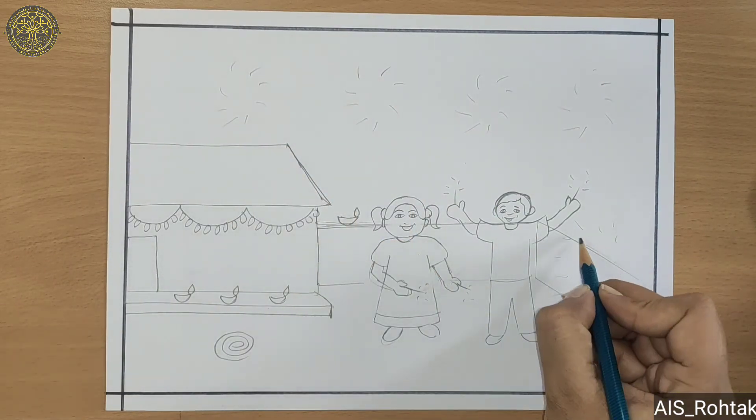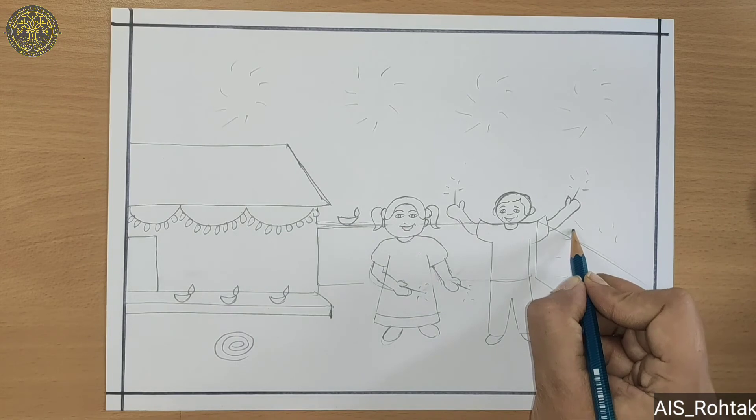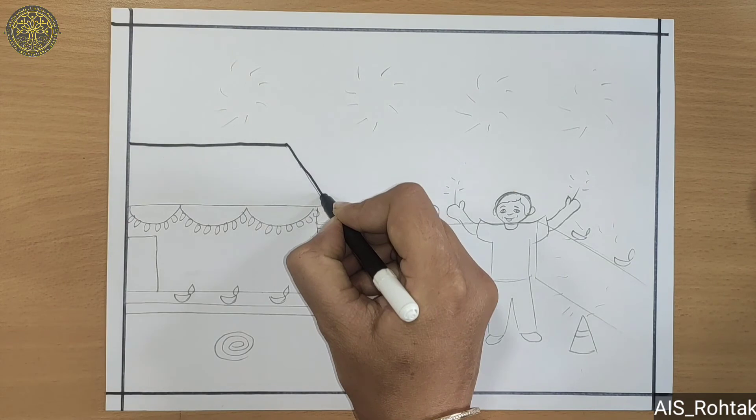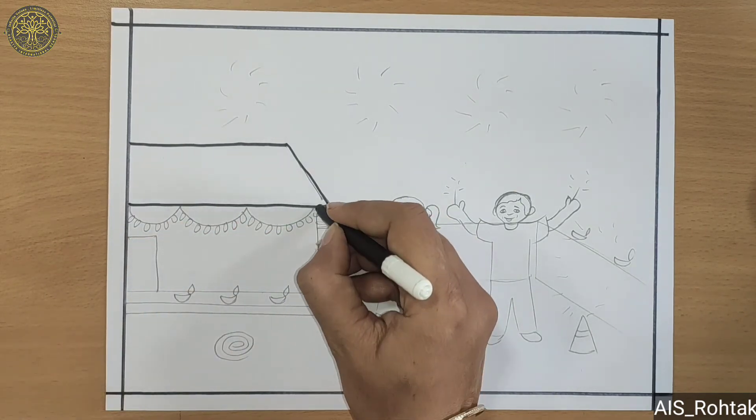Now draw some more diyas. After drawing, we do the outline with the help of black sketch pen.